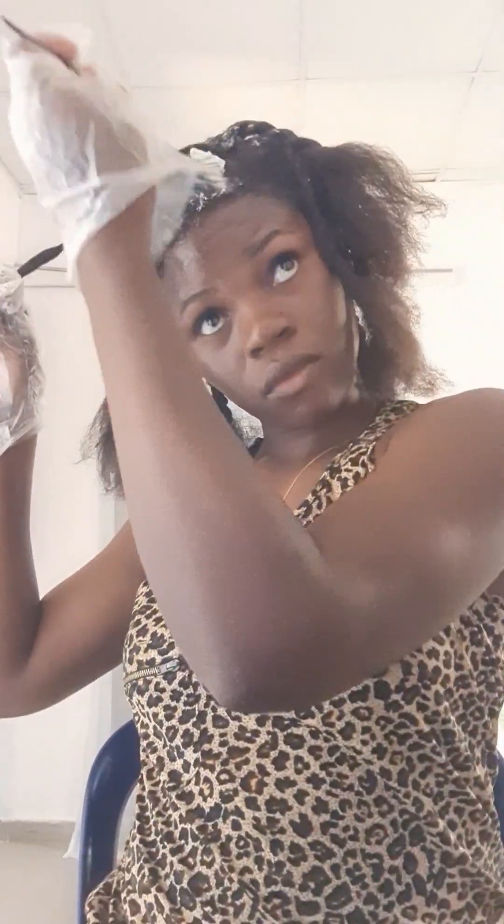As you are applying, also protect your edges — don't let it get to your edges at all. I do my edges last; in fact I do my edges when I already have my shampoo and conditioner ready and I'm about to go wash — that is when I do my edges. Please be careful when applying: this is a chemical and it can burn you.